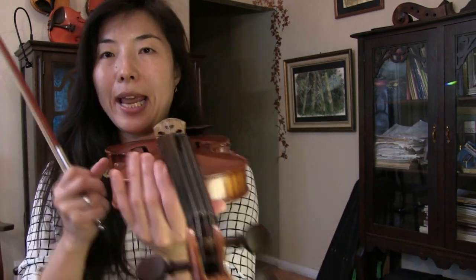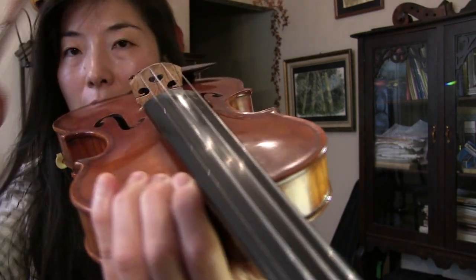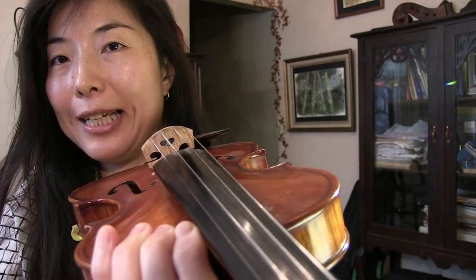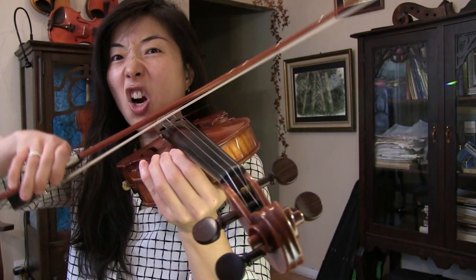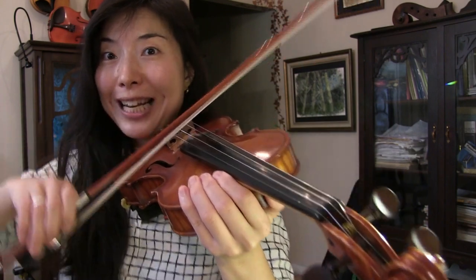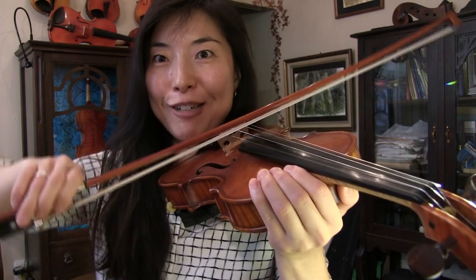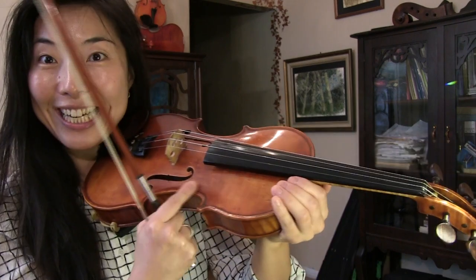Now the second thing to check is the angle of the bridge. I like my bridge to be angled quite strongly, not so flat. But some student violins tend to have a rounder or flatter bridge, which makes it harder to stay on one string without touching others. And also because we feel like we can't move much while playing the inner strings, when we get to play the higher or lower string we feel free and tend to overdo that. That's why we also end up touching the corner of the violin unwittingly.